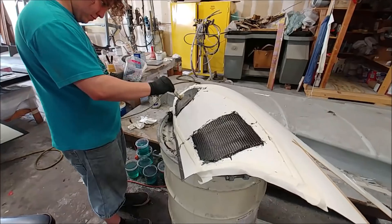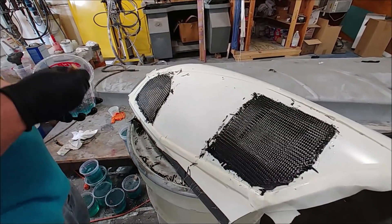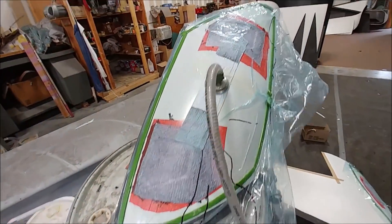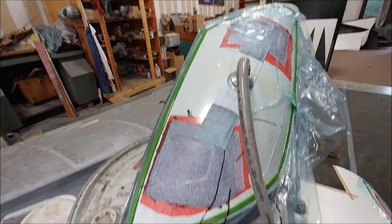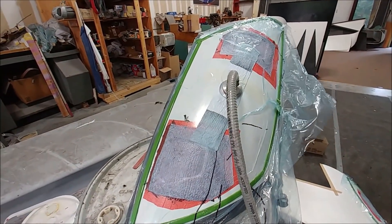Welcome back. Second half of the week had Devon starting out by using the winglet outer skin to lay up these little access panel covers, and ultimately just pop them out and trim them off and you've got an instant cover. There they are under the bag, and they did ones for both sides.